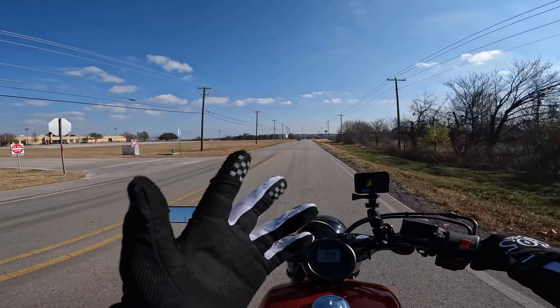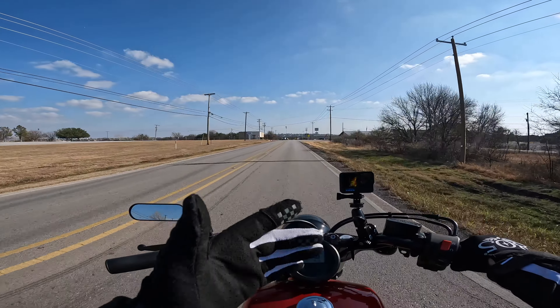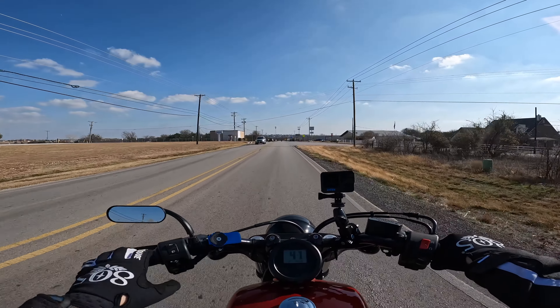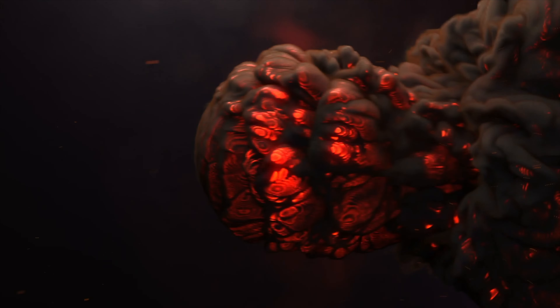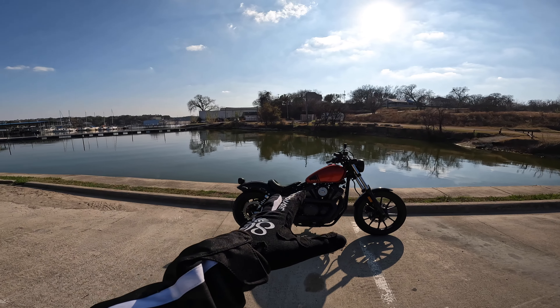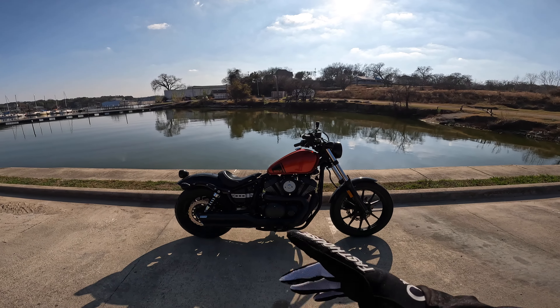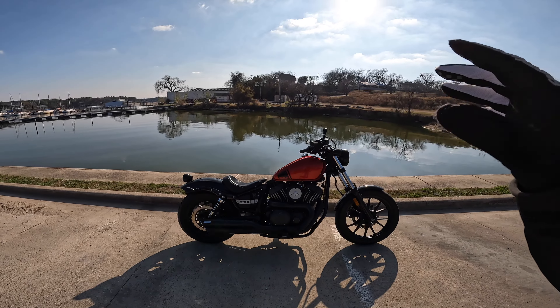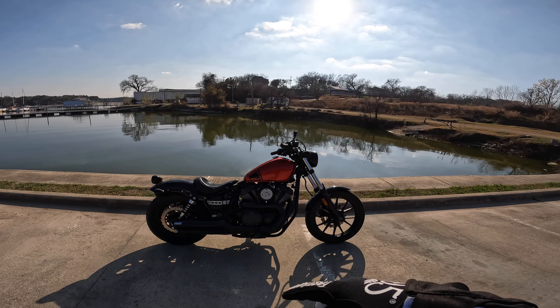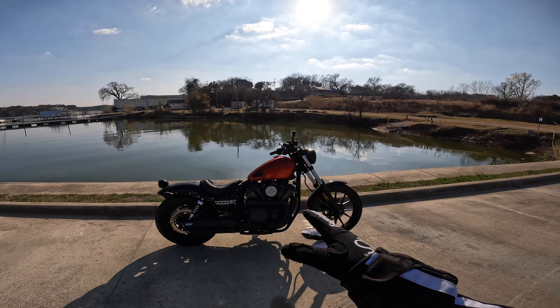What is up guys, welcome back to the channel. In today's video we're going to talk about the five things I hate about the Yamaha Bolt. I'm sure you've already seen the five things I love video — if you haven't, wait till the end and click the card or check the description. So let's get into the five things I hate about the Yamaha Bolt.